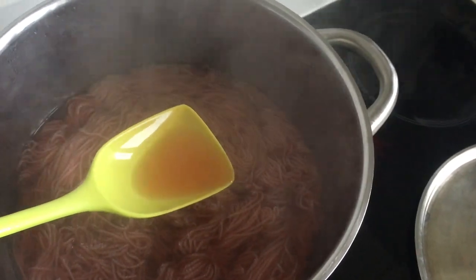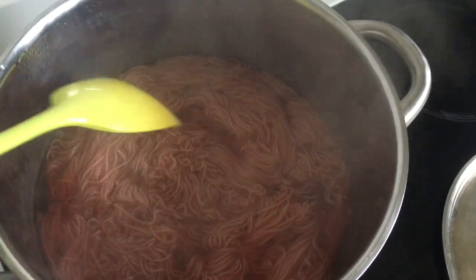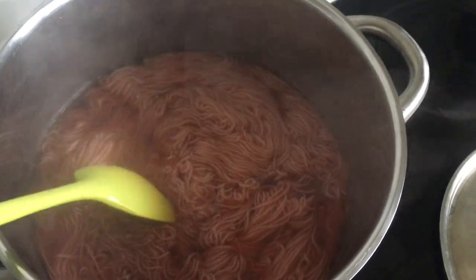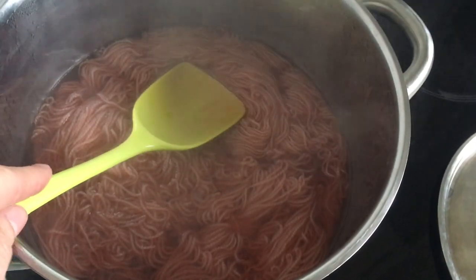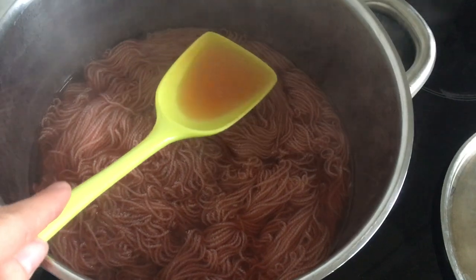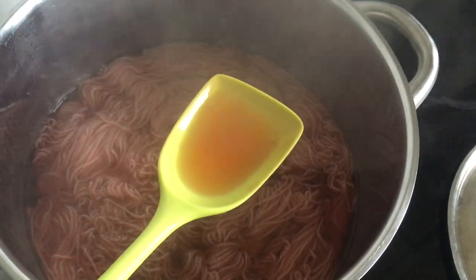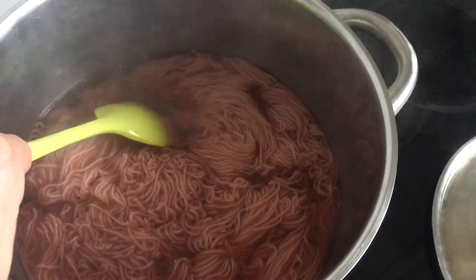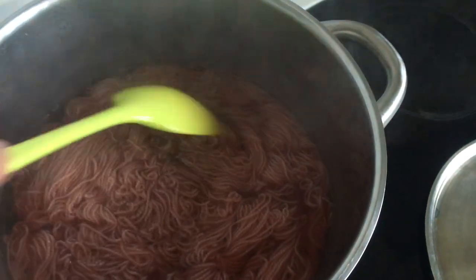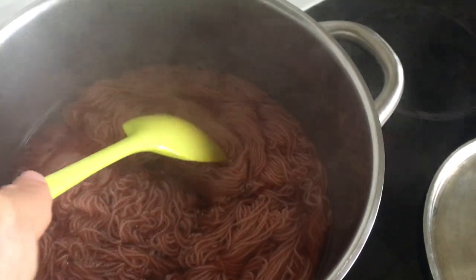What I usually do is once I'm done dyeing this skein of yarn, I'll save the color — and there should be enough for one or two more skeins. Of course they're not going to be as dark as this one, but they'll still have a nice dusty pink shade to them.